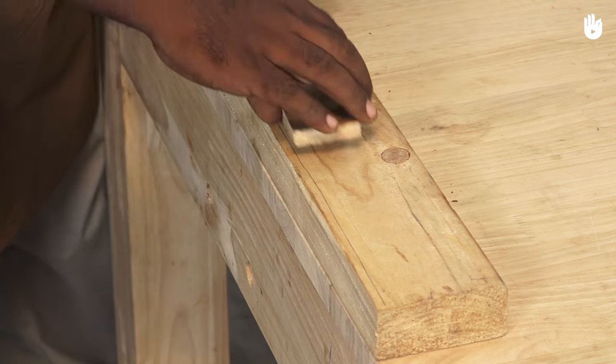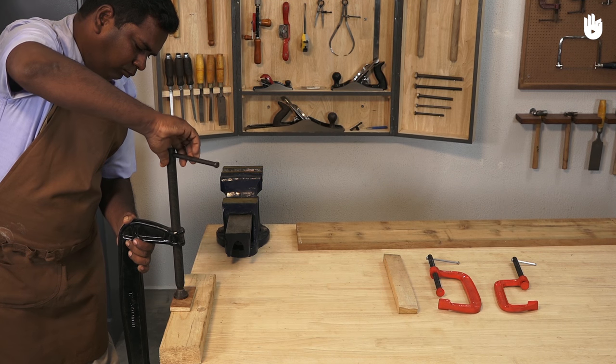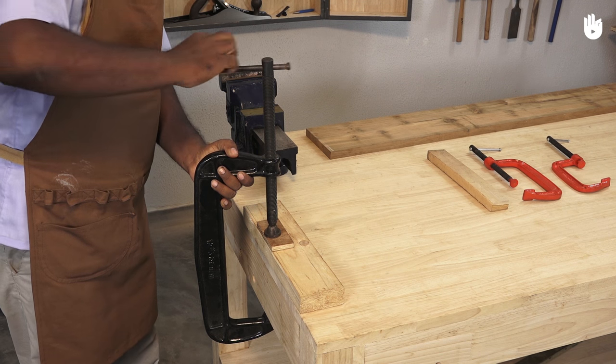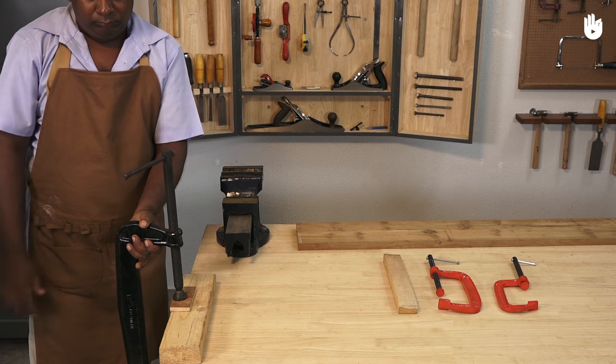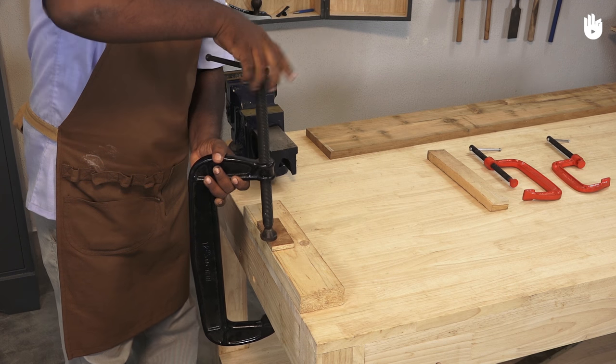Take special care when working with delicate woods. Always use a piece of scrap wood as a buffer between the workpiece and the clamp. The scrap wood protects the workpiece and also distributes the pressure more evenly than the clamp alone. Turn the tommy bar clockwise to tighten the clamp; to remove the clamp, turn the tommy bar anti-clockwise.